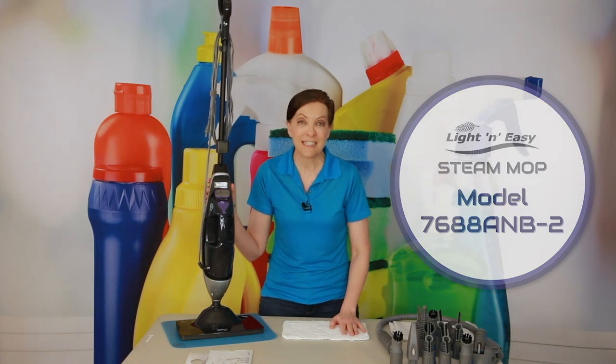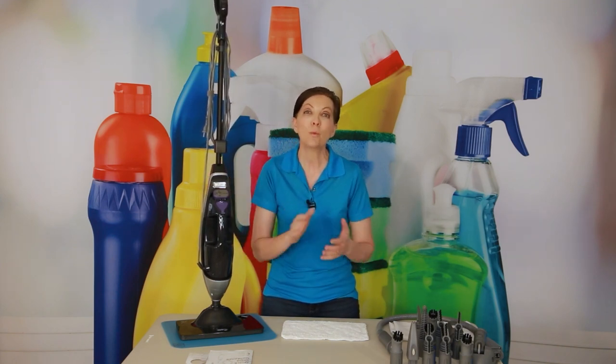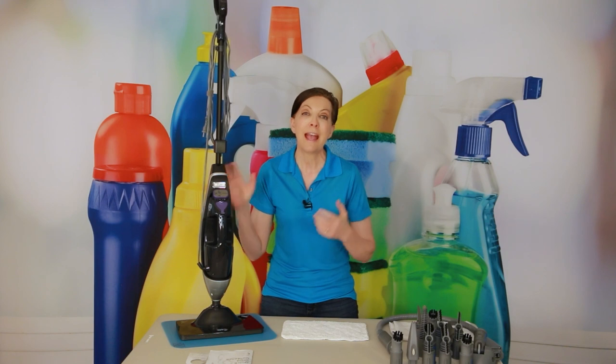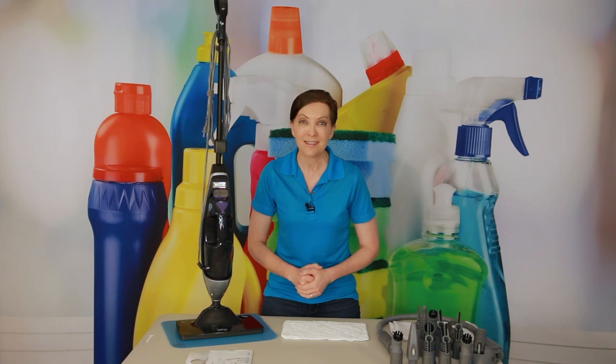This is the Light and Easy steam mop, and I'm super excited to share that it received the Savvy Cleaner seal of approval for chemical-free cleaning, ease of use, truth in advertising, and everything mentioned here today. Thank you Light and Easy for helping reduce our allergies, for sponsoring today's show, and for being a leader in the cleaning industry. If you have questions or comments, leave them in the notes below — I've invited Light and Easy to join us in the comments. Until we meet again, leave the world a cleaner place than when you found it.